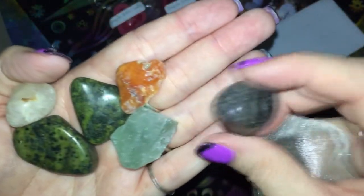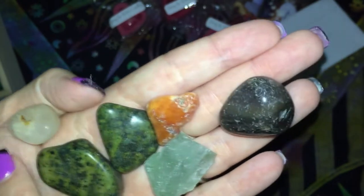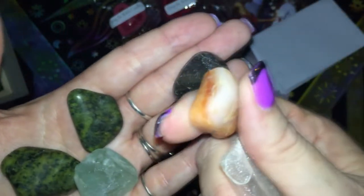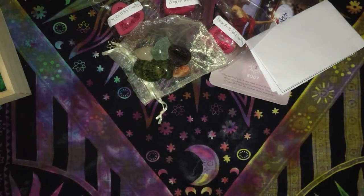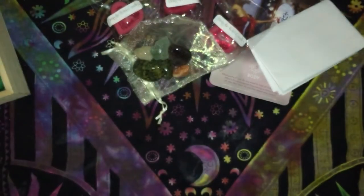We have some tumbled stones — looks like possibly a Crackle Quartz, a set called Serpentine, Green Adventurine, and maybe Calcite. We also have a bag of lavender and Himalayan salt, and some incense.